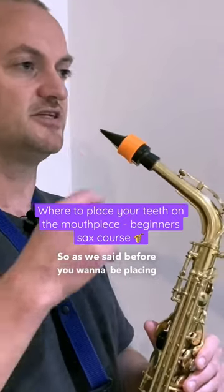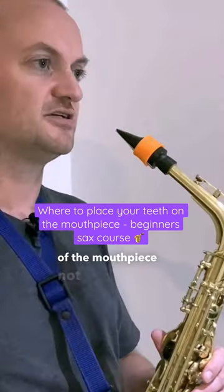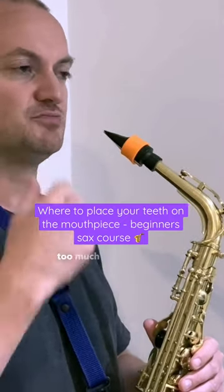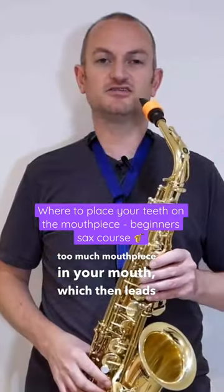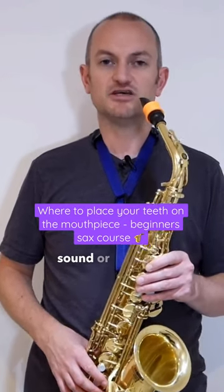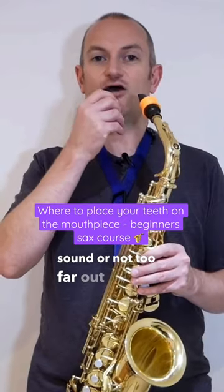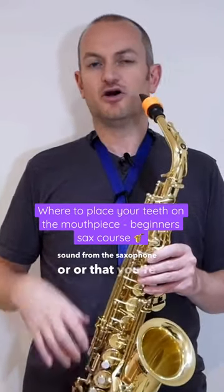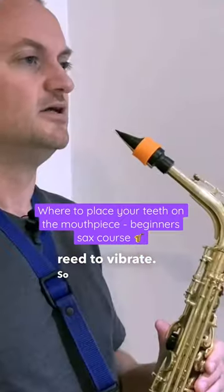As we said before, you want to be placing your teeth on top of the mouthpiece — not too far up, so as to not have too much mouthpiece in your mouth, which then leads to a bright or brash sound or too loud a kind of sound; or not too far out so that you can't get a sound from the saxophone or you're not allowing enough reed to vibrate.